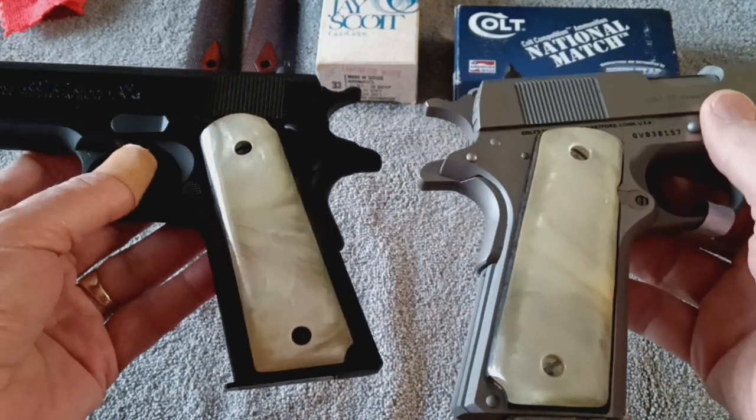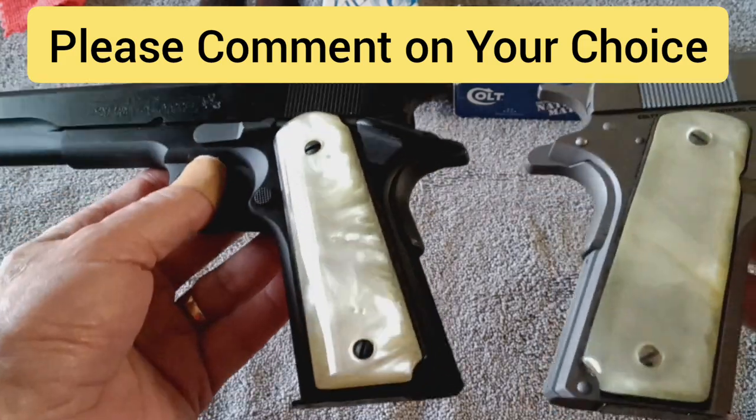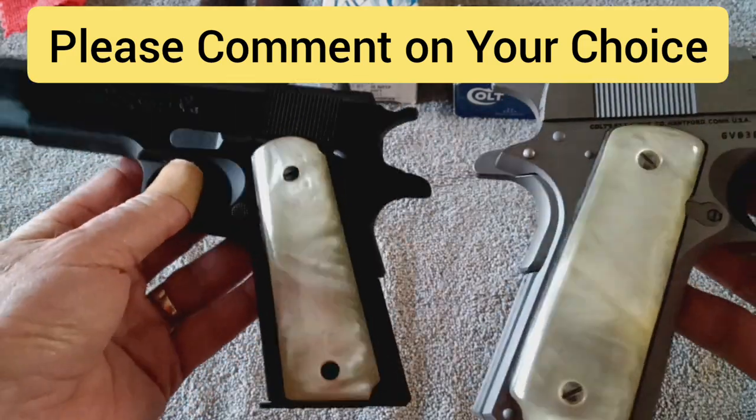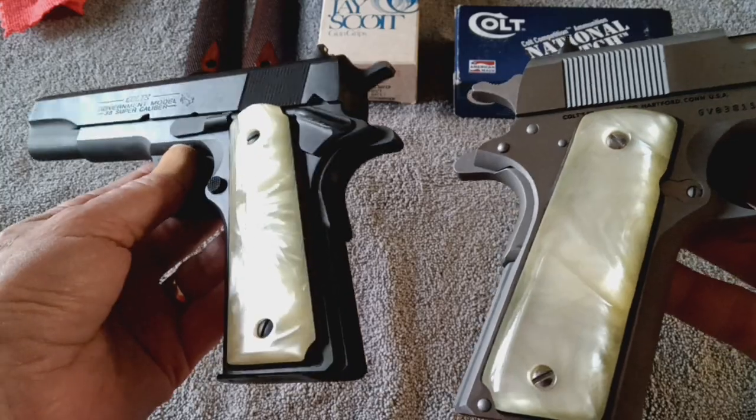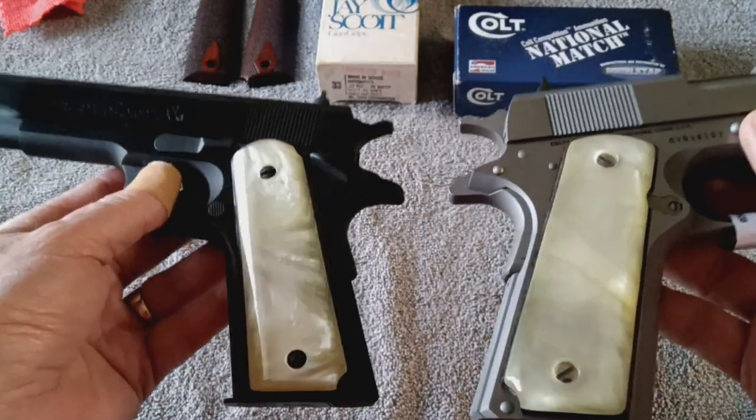So just a one-word comment, or you can add more — your feelings of why — but let me know whether you like them better on the blued gun or the stainless gun. I just really like the grips.